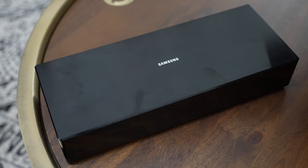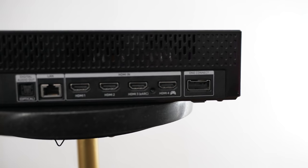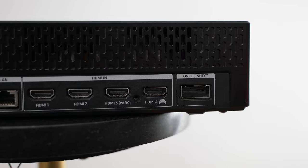But what about the other features? What are the technical specs that you care about — like eARC, HDMI 2.1 — do we have those on the Frame TV? As you'd expect, the Frame comes with a one connector box, and the one connector box has an eARC port as well as an HDMI 2.1 port for your game consoles.